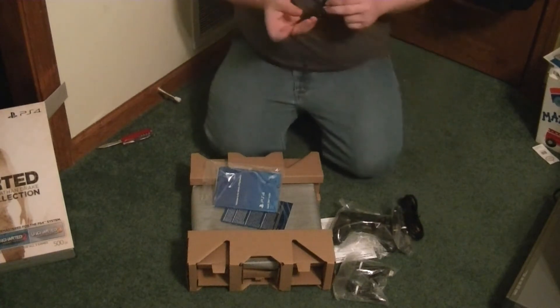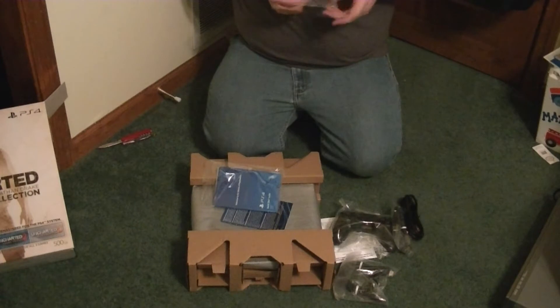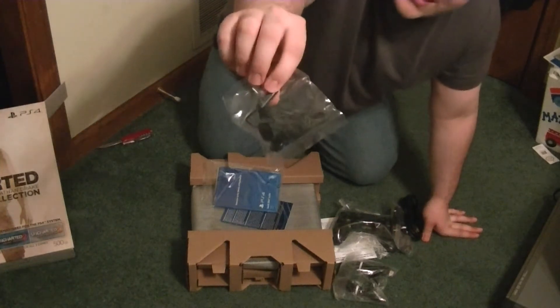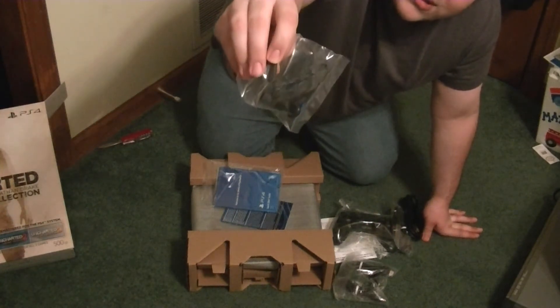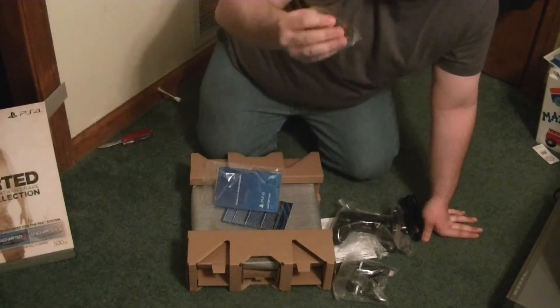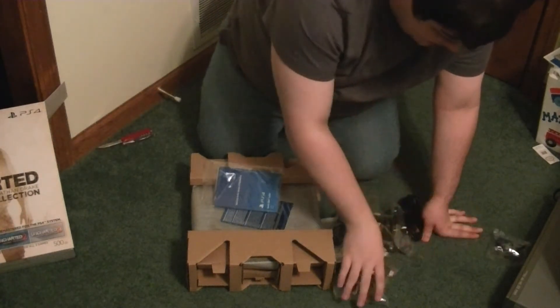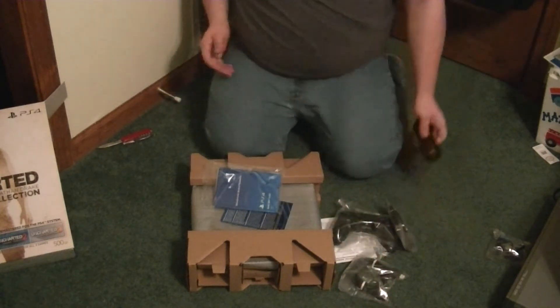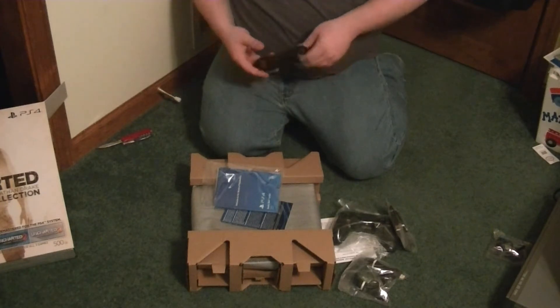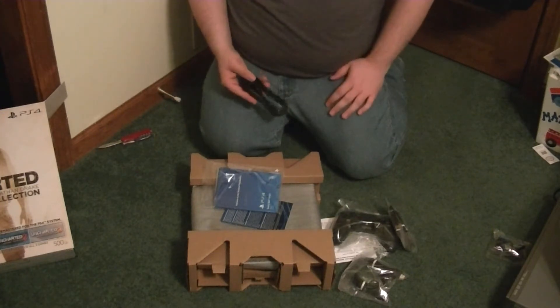The thing I didn't think was going to be in here — it kind of slipped out of its bag — but this right here, from the looks of it, looks like a Bluetooth earbud. It comes with its own Bluetooth earbud. I didn't know it came with that. I don't know what purpose that has. I'm going to have to look this up later when I do research for the review.